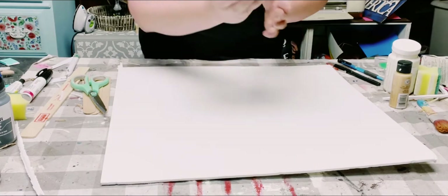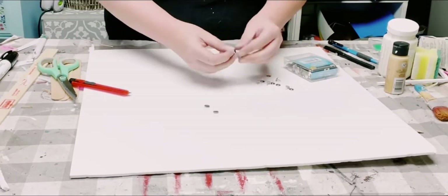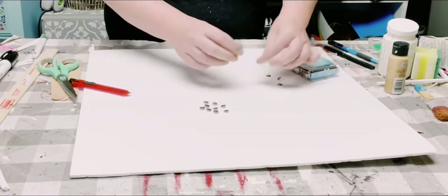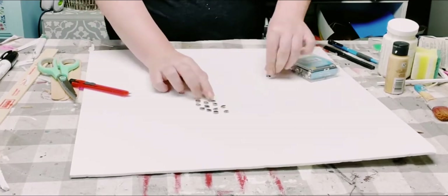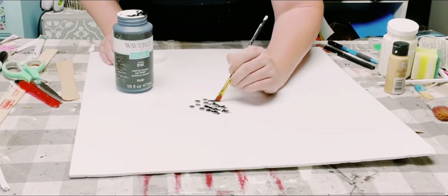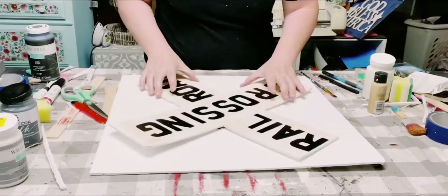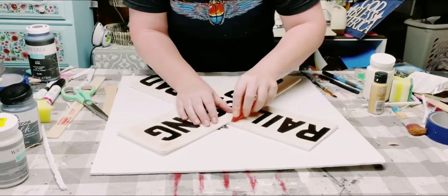I got these thumbtacks from Dollar Tree. An easy way to paint them — I'm just putting them inside of some excess foam board so that they're not moving around on me. Then I'm using this Waverly chalk paint in the color ink and just going over them with a paintbrush.